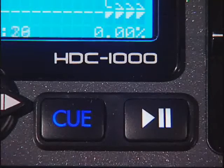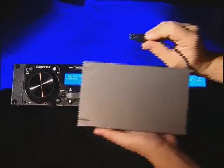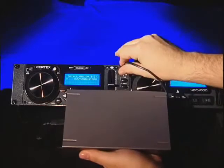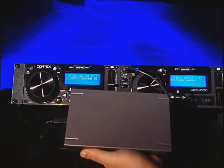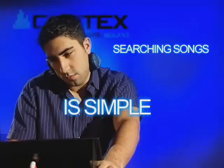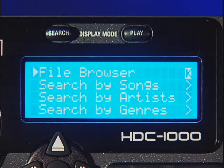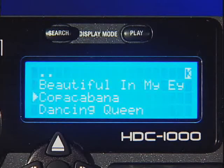You can even play, cue and pause from both sides of the HDC1000 at the same time using only one USB device. With the Cortex HDC1000, searching through thousands of songs is simple and efficient. Using our exclusive management system, you can search alphabetically by artist, song title, album title or genre to find the song of your choice within seconds.